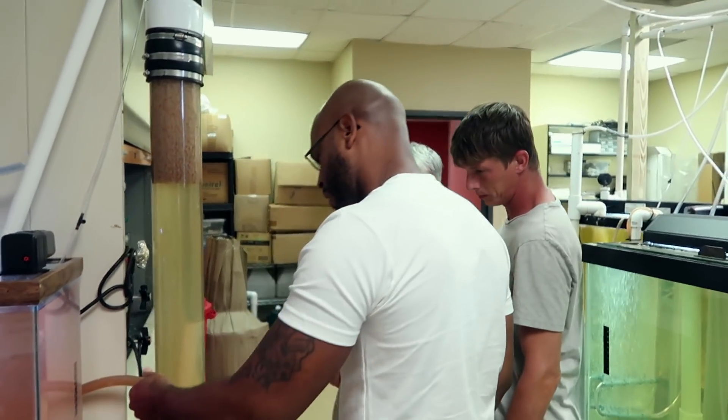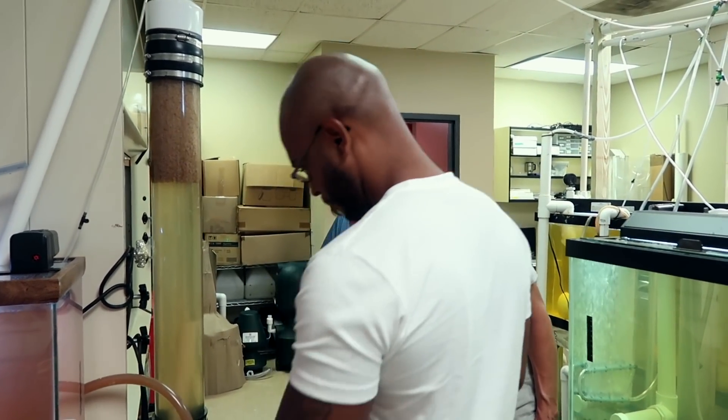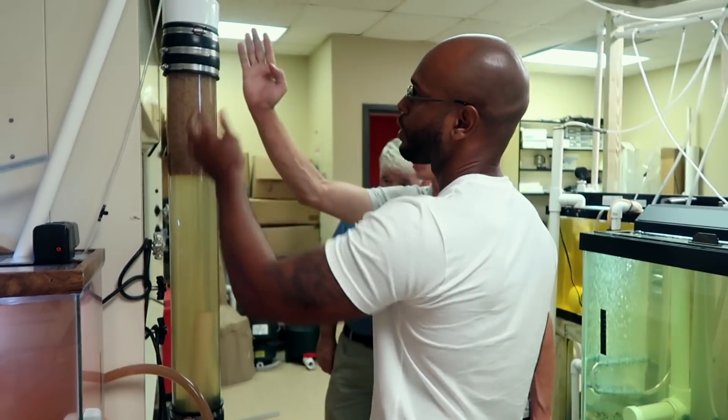The pump is attached to there. We're pulling in through here, going up here, and then coming back.